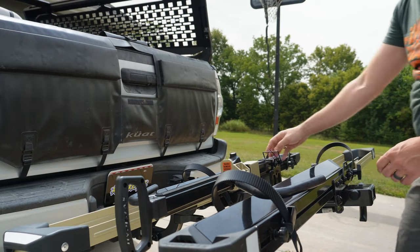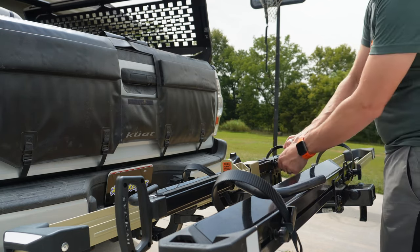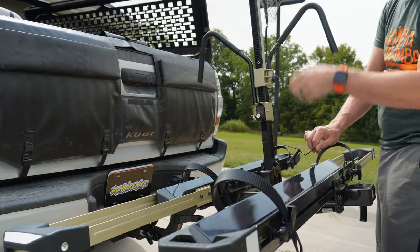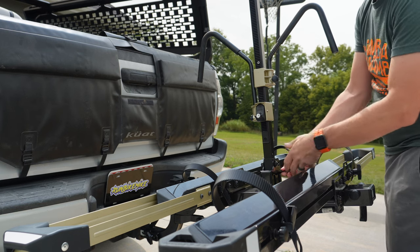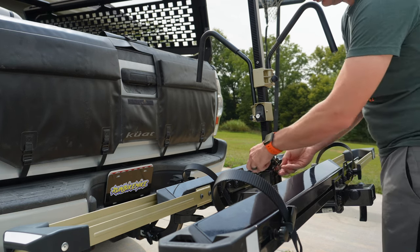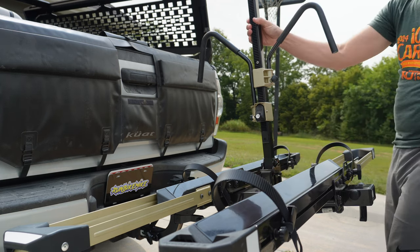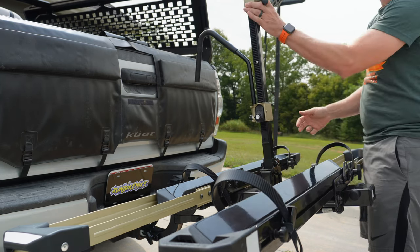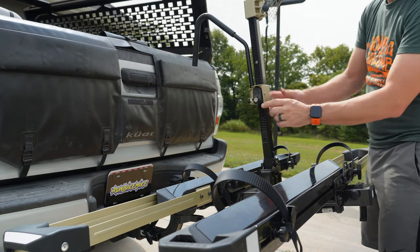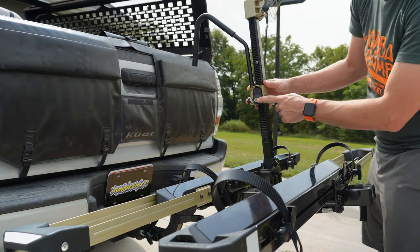The center arm lays flat with a pin system so you can take it in and out for storage or when going down the road. You can raise and lower the arms depending on how many bikes you have, and it also has a lock for each arm. You get a lock for the hitch and a lock for your bikes, and they use the same key.